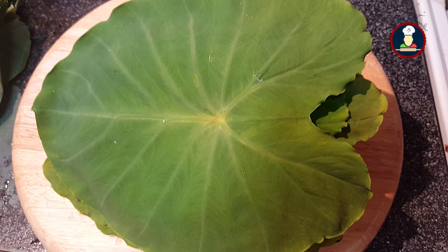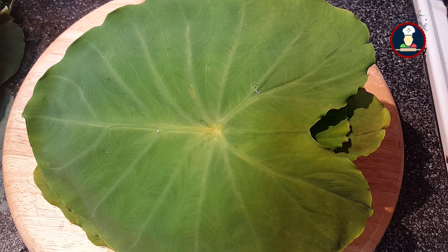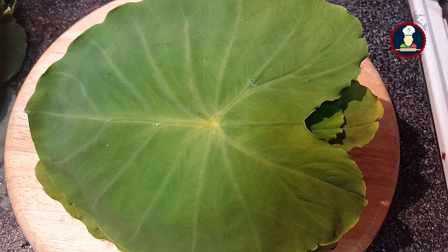Hello friends, today we are cooking Arbi Ke Patte. It is known by various names in various places — in English it is called Colocasia leaves or Taro Root leaves. In India it is called by different names in different regions like Aloo Wadi, Arbi Patra, Patrot, etc.